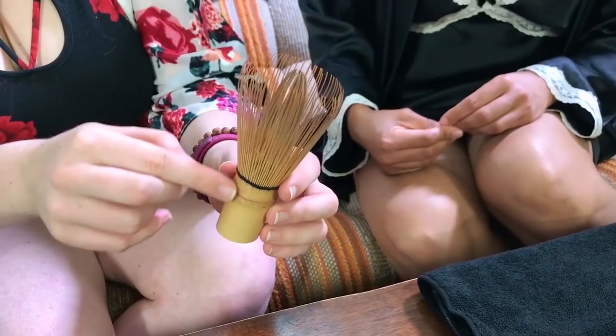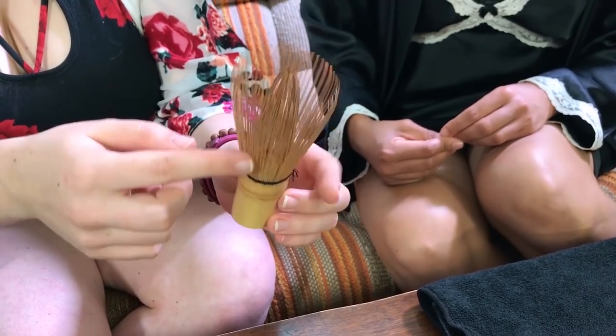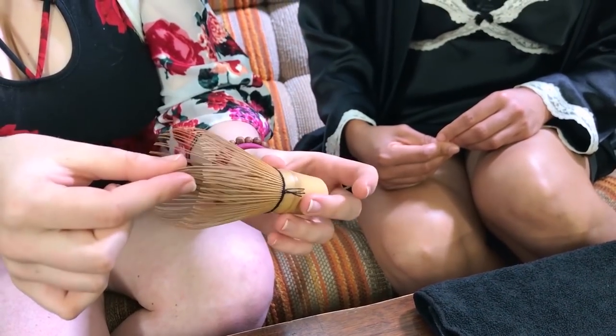This is a bamboo whisk. It's been cut from a single piece of bamboo, then slotted and shaped into this shape. It's a very fine whisk — I find it works better than a metal whisk for matcha just because it's much finer and it breaks up the particles better. And we're actually going to be aiming to get kind of a foam.